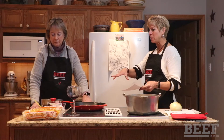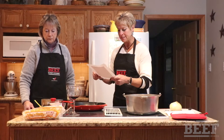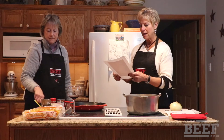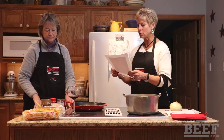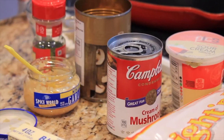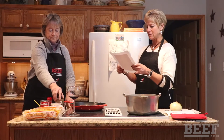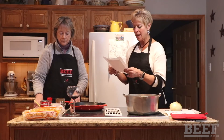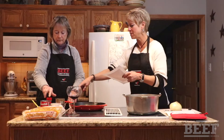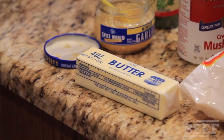Let's look at all the ingredients. We need some dairy sour cream — a cup of that. And we need a can of condensed cream of mushroom soup. And a can of eight ounces of mushroom stems and pieces, drained. We have a little bit of pepper, some minced garlic, and some salt already mixed in. Butter — we're going to use a quarter cup of butter. Nothing's better than butter.